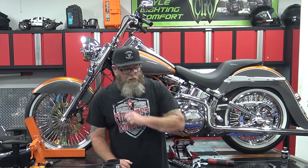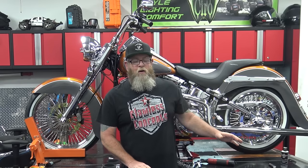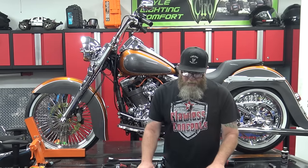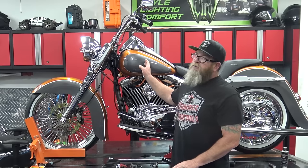Welcome to Slickbacker's YouTube channel. I'm Steve, and today I've got something very cool to show you. I've had my eyeball on this line for a very long time, and I'm absolutely stoked to have it here on the table today. Today, we're going to be installing some floorboards, brake pedal, and shifter pegs on the 15 Heritage back here.